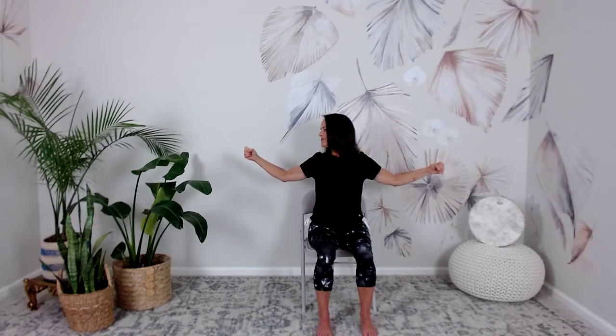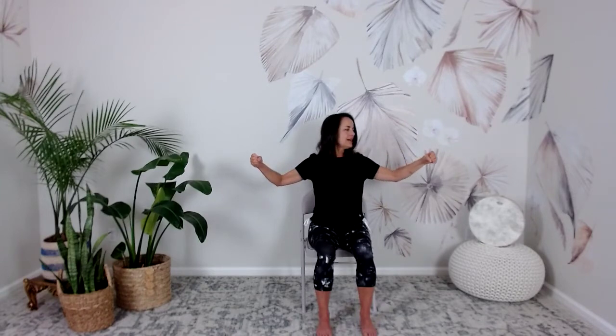Loose fists again. Squeeze the shoulder blades together as you inhale, gazing at the other side. Open the hands, bring the palms back to center, keeping your eyes on the hands and release. Inhale, open and turn the head, focusing on your hand. Open the fingers, stretch the thumb. Exhale, back to center.